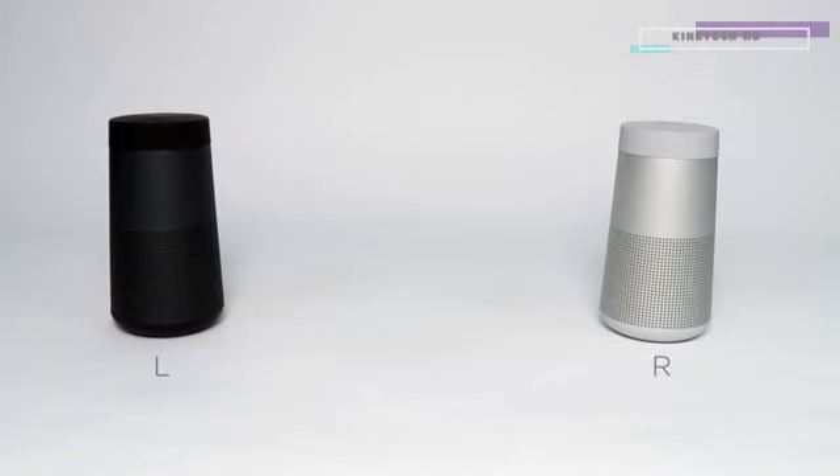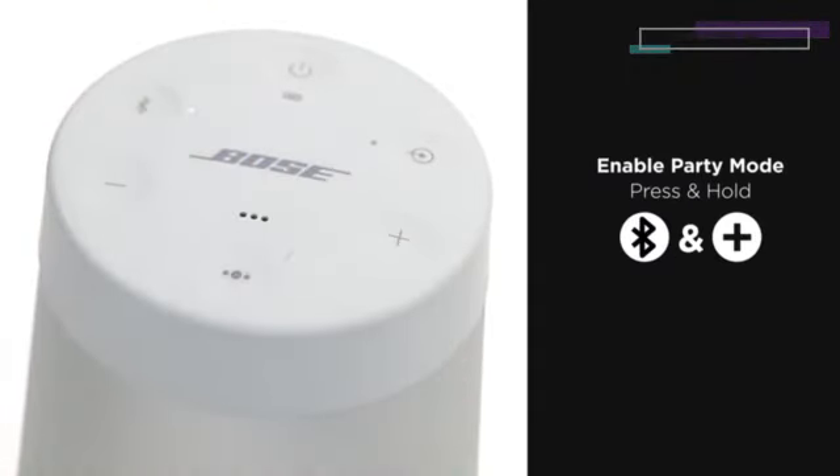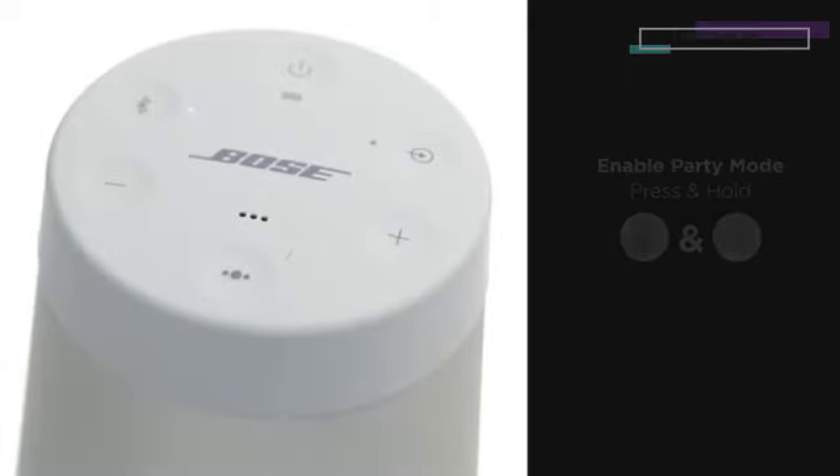To pair two speakers together manually, you can first connect them for party mode, then you have the option of switching to stereo mode. Start on the speaker connected to your device. Press and hold the Bluetooth button and the plus button at the same time. Release the button when you hear the voice prompt.